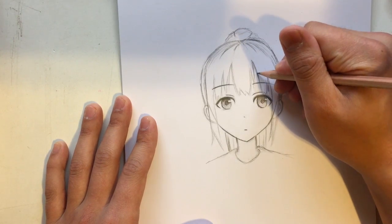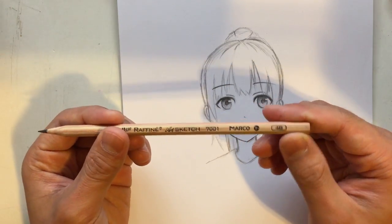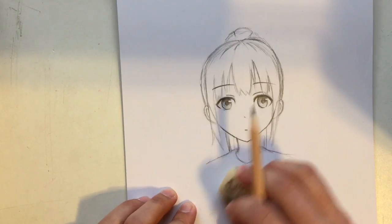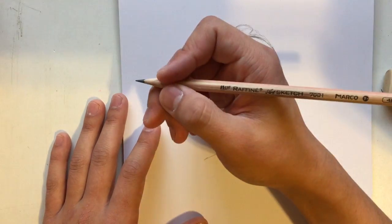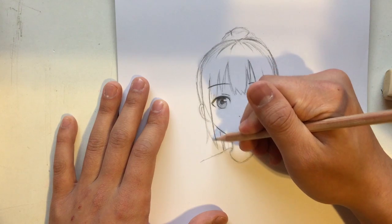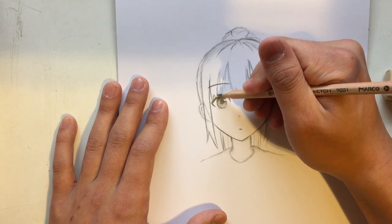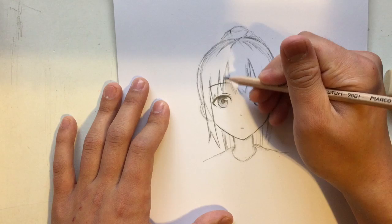I'm going to trace all the lines now using a much harder pencil — a 4B. The one I just used is a 3H, which is a really hard pencil that won't leave much of a trace — the strokes will be very invisible. This 4B is going to be really dark. Also one important thing: you want to sharpen it quite well. When you're doing the sketch it's not really important, but when you're doing the tracing, remember to get it sharp — really important.